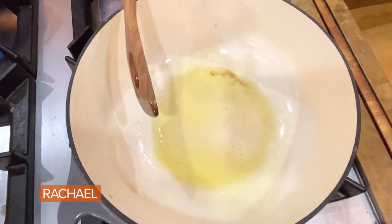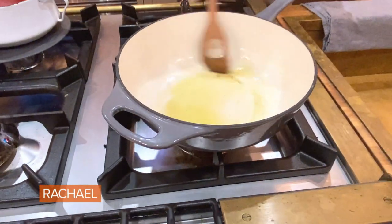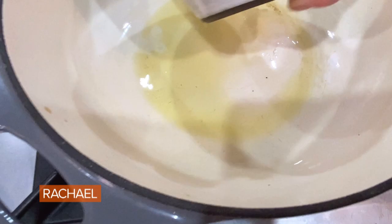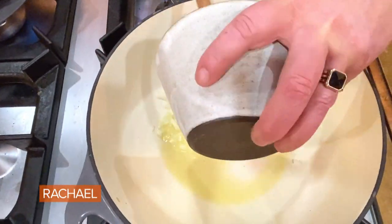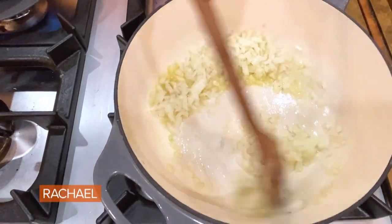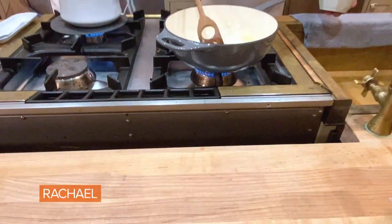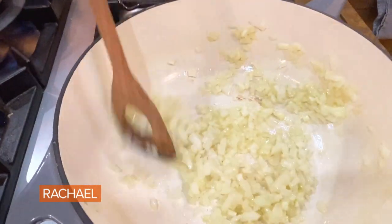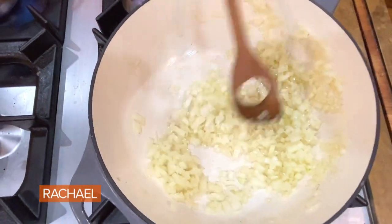What do I mean by risotto pot? Try and choose a pan, if you have one in your home, that has rounded corners like this. This is literally my risotto pan — I designed it. A risotto pot, if you want to be able to develop the starch in the rice, that's why it's of benefit to have a round bottom pan.